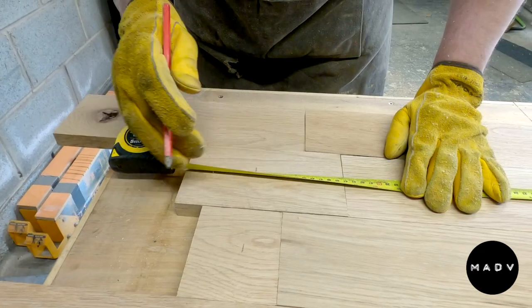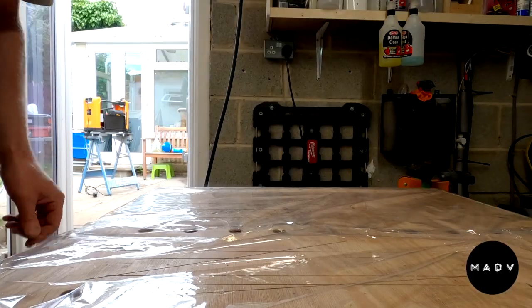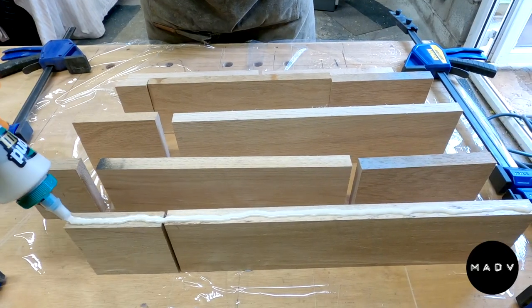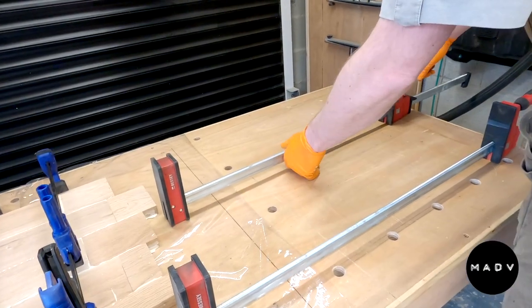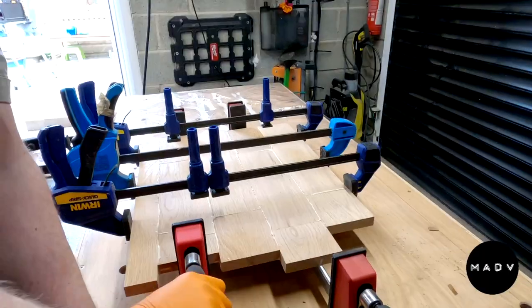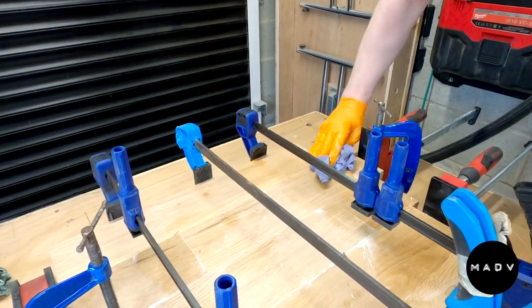Once that's done we can mark up the final dimensions and then it's glue-up time. I always use cling film because it keeps everything nice and glue-free. Always need more clamps — never have enough. I had to straighten up a couple of the joints, but anyway.